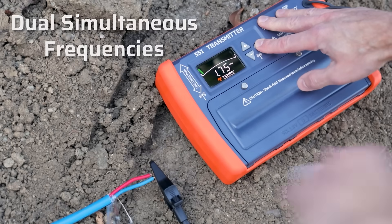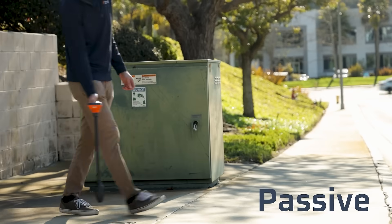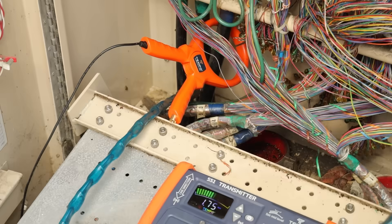Ever wish you were on two frequencies at once? Yes. Great. And that's why you'll love our dual simultaneous frequency feature. Honestly, there are so many awesome features we can't even fit them all into 60 seconds.